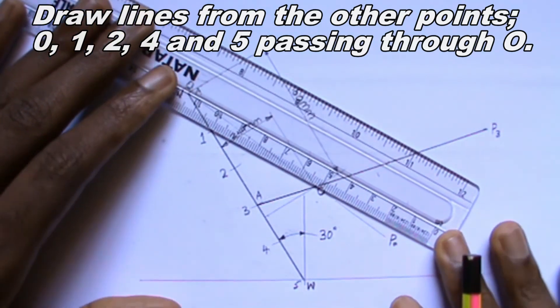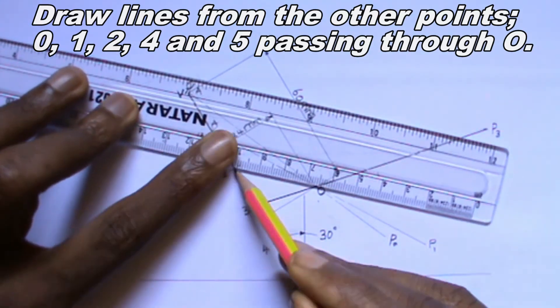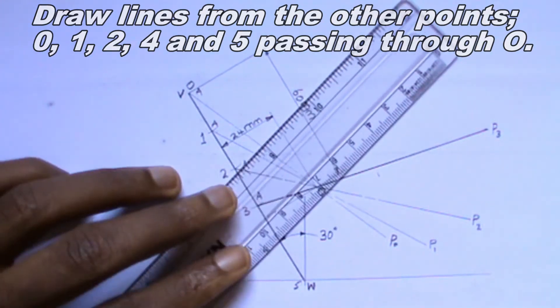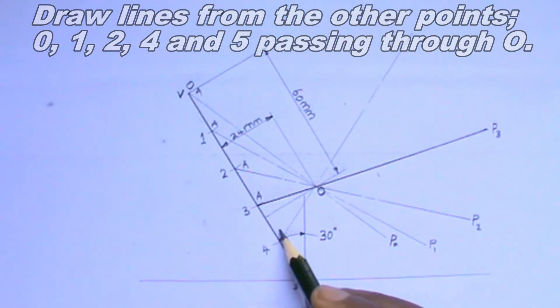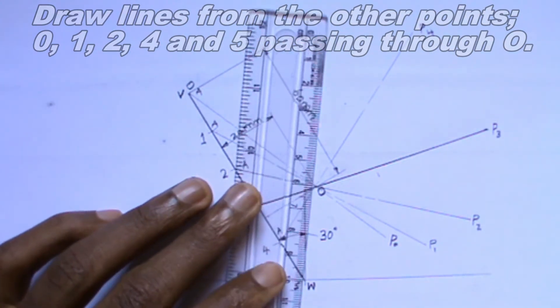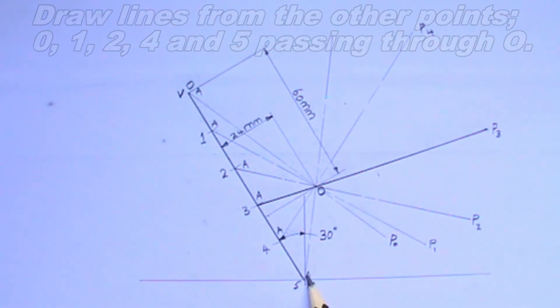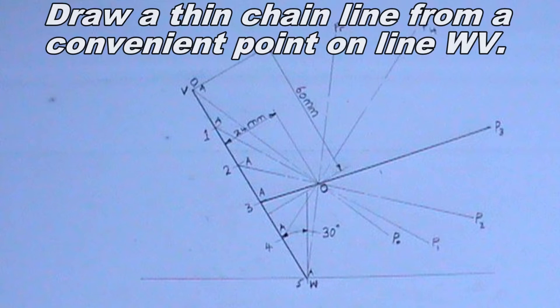The next thing I will do is to draw a line from point 3. This line should pass through point O. The line should be a thick continuous line and 100 millimeters in length. I will label the point where the line intersects line WV as A, and the end of the line as P3.